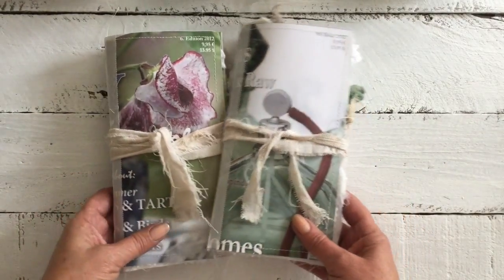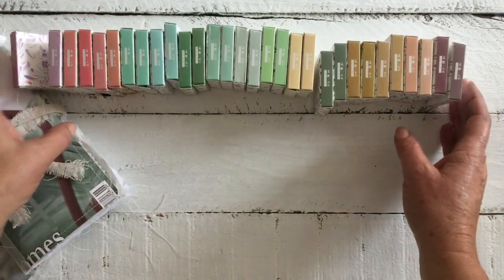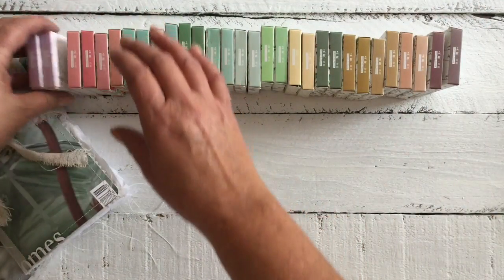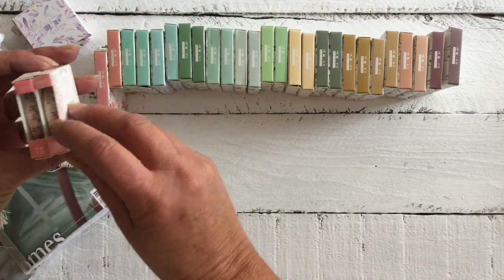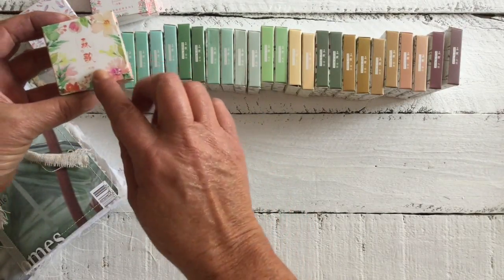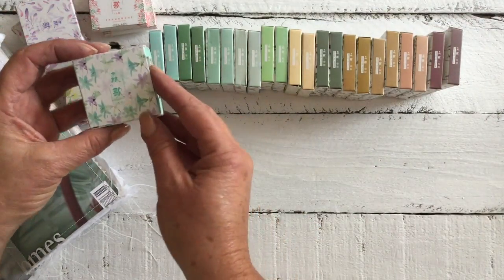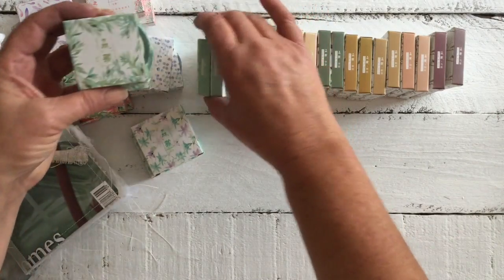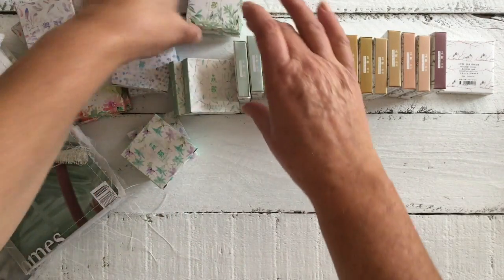They are super cute and absolutely adorable. I'm just going to pop these aside for a second and then show you all of the washi tapes that I purchased. Yes, they're all doubled up — I bought two of each because I hate running out. I just love the packaging; the packaging is just to die for.